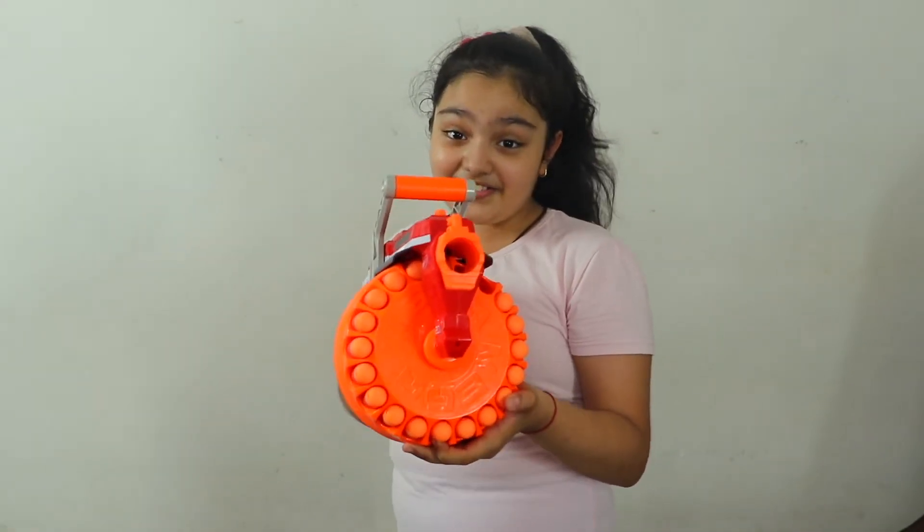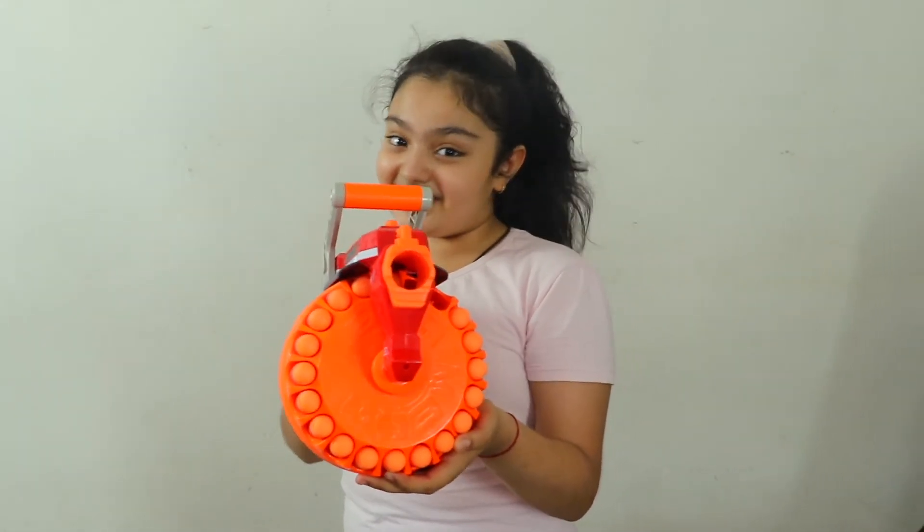So guys, I am going to shoot it and show you. I am going to shoot it and tell you whether it is scary or not.